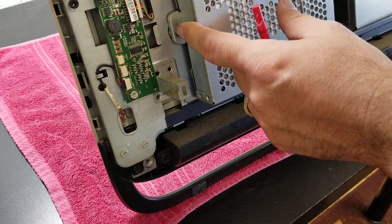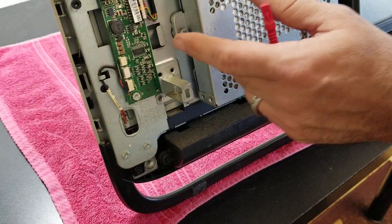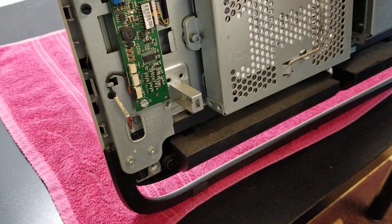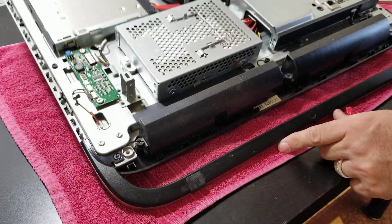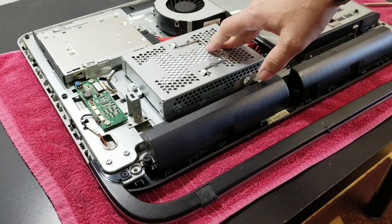For this computer I'll be removing the fan right here. To remove the hard drive, it just has this one screw here, and then you pull it out like that. If you want to access the memory, the RAM is here. If this video helped, give me a like. If you want to subscribe, be my guest — thank you for watching.